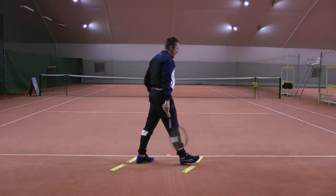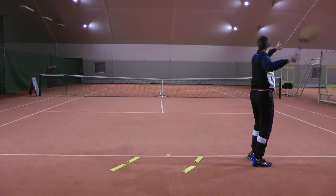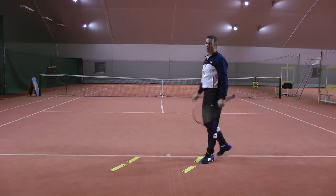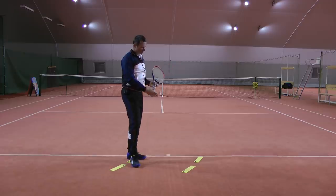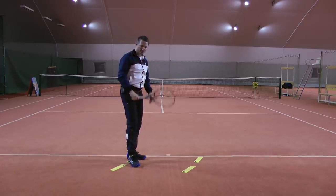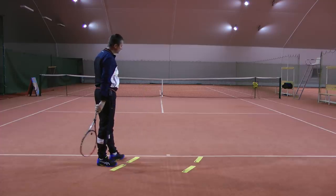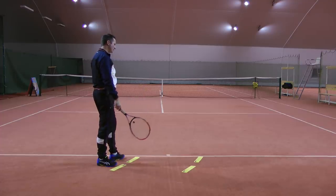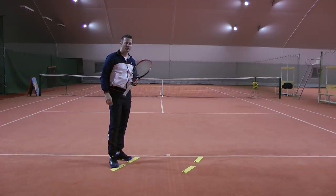The same applies to this side. If you have a good slice serve, you can go a bit more this way and try to pull your opponent out of the court and see if they can handle it. So by default, position alignment is about two feet from the center — serve from there and then experiment a little bit and see how that works with your game.